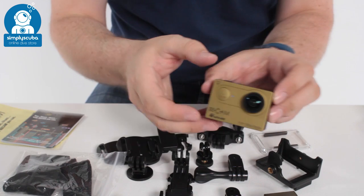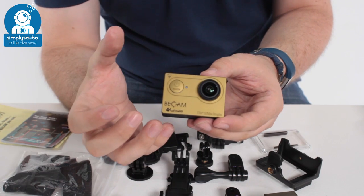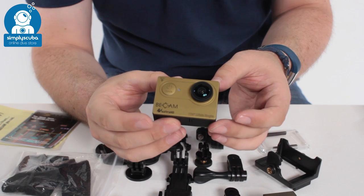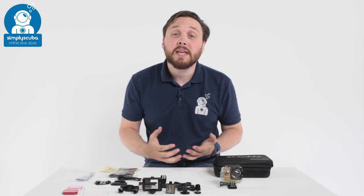So a very powerful, very compact little camera. It shoots in 4K and up to 120 frames per second. This is the BCAM 4K action camera.